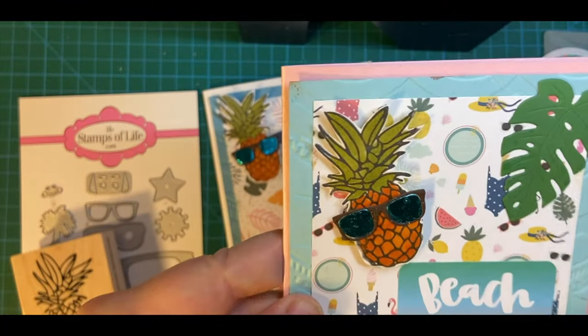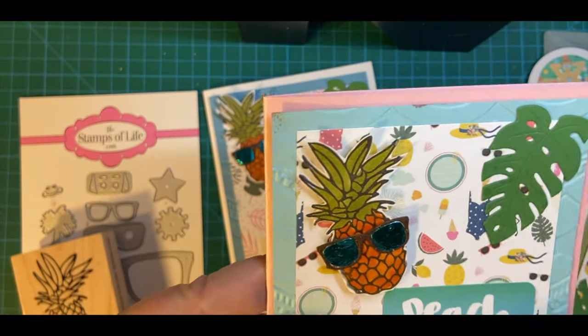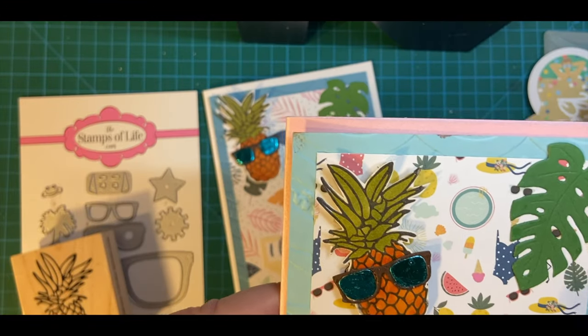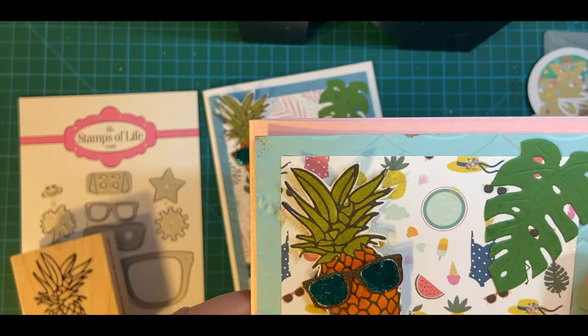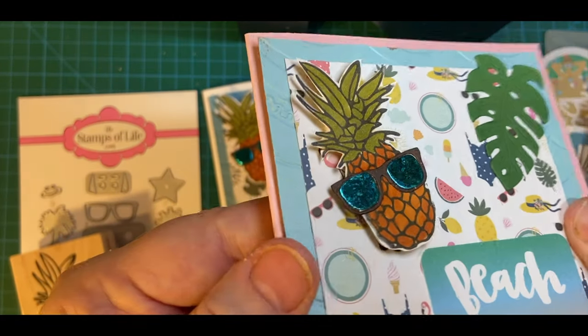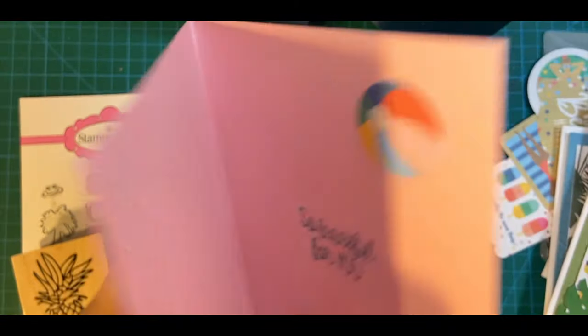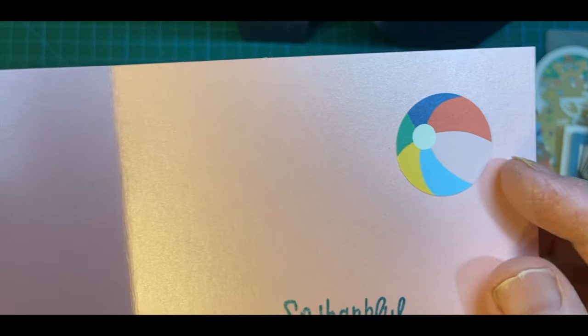And here's another pretty piece. This is actually from the 6x6 pad of the same name. And then you've got your die cut here, and your pineapple here — they're all popped up on foam tape. Beach vibes only. So thankful for you with a little beach ball.